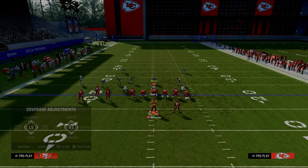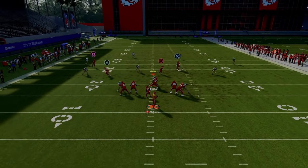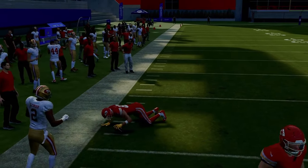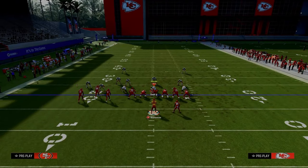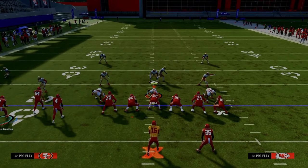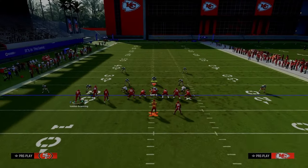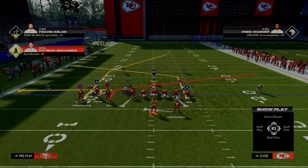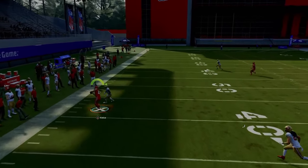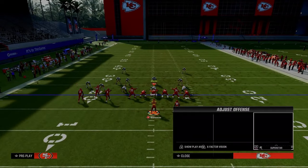Against a baseline press Cover 4 drop with hard flats, when the tight end clears that yellow zone he gets open in that little pocket. One underrated thing in Madden 24: when you have a deep skinny post like this, the outside quarters pull to the middle of the field, especially if that post route is outside the numbers. It sits in the grid of that outside quarter defender, pulls him to the middle of the field, and allows a window to hit the tight end.